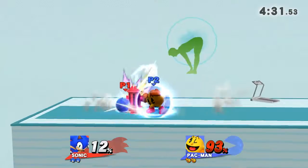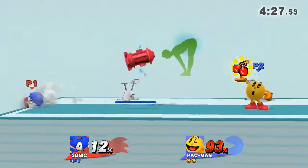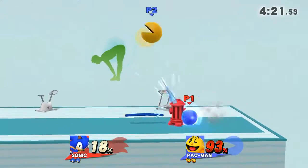3, 2, 1, GO! Now return to the original position.